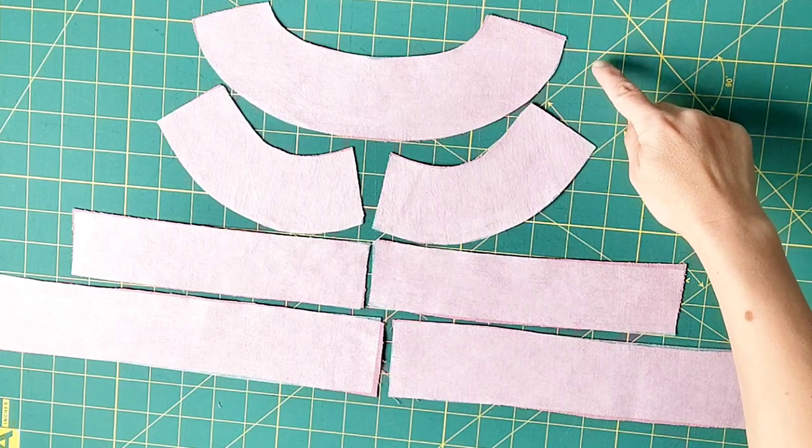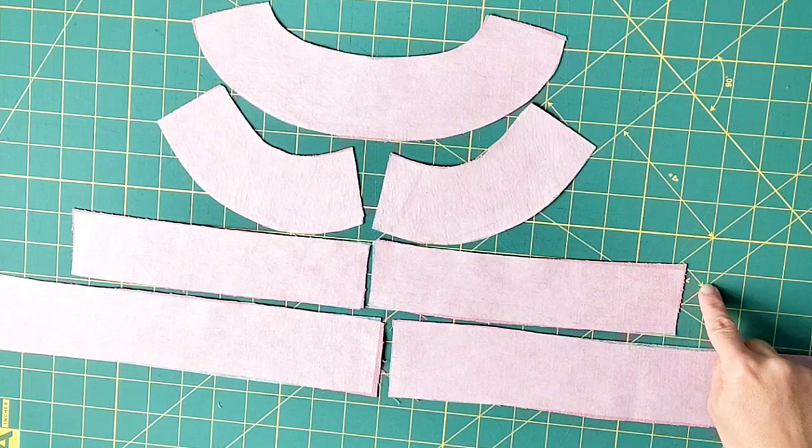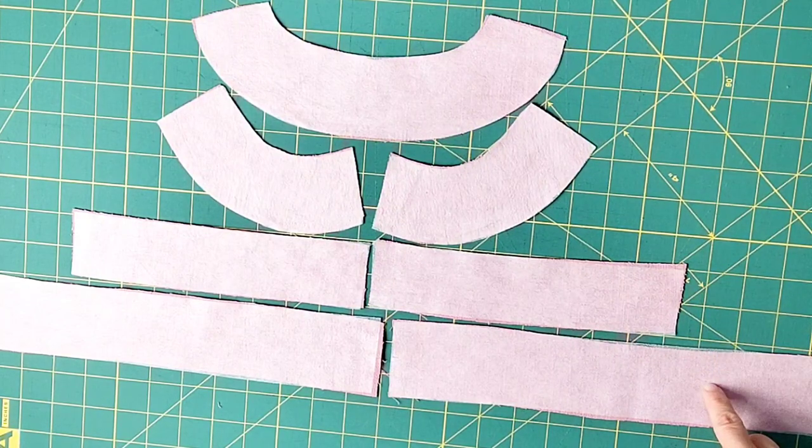Cut out all your pieces, mark your darts and notches, and let's get started. Apply interfacing to one of your back neck bands, one set of front neck bands, both of your front facing pieces, and both sleeve band pieces.